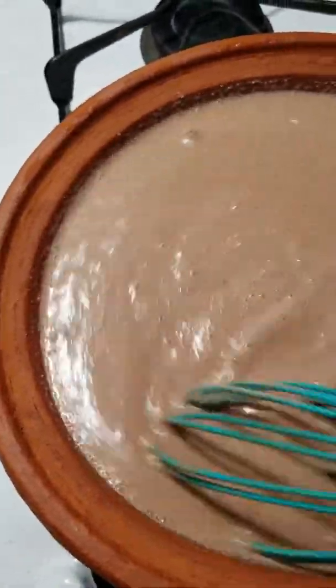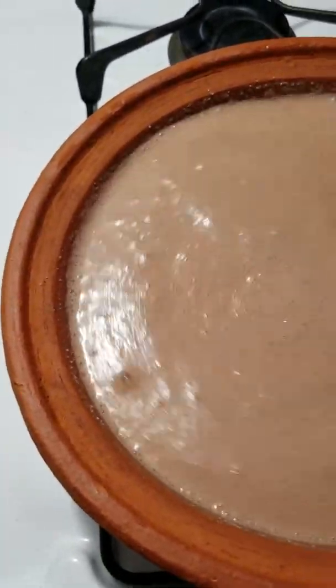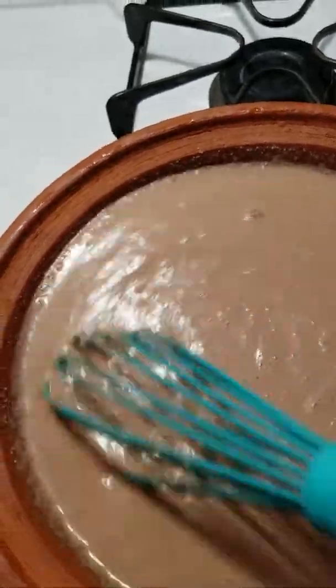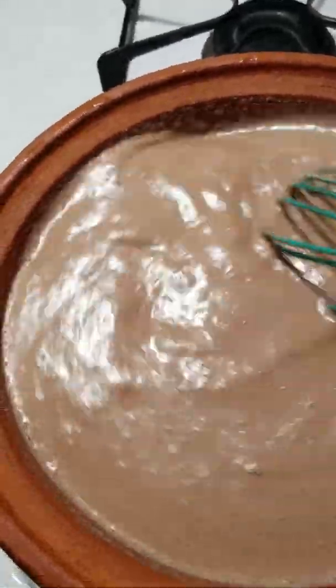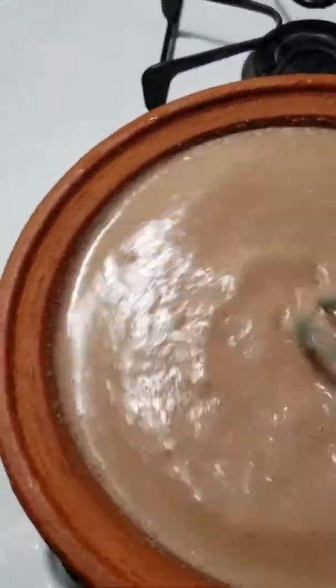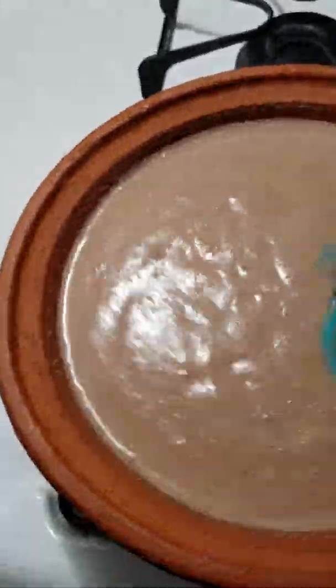This applies to cocoa wheats, cream of wheat, anything you're doing like that — including pasta. I add everything together and then turn the heat on low. I've never really had to use medium heat. It heats very evenly and doesn't burn or stick to the bottom of the pan because of the way these pans are made.